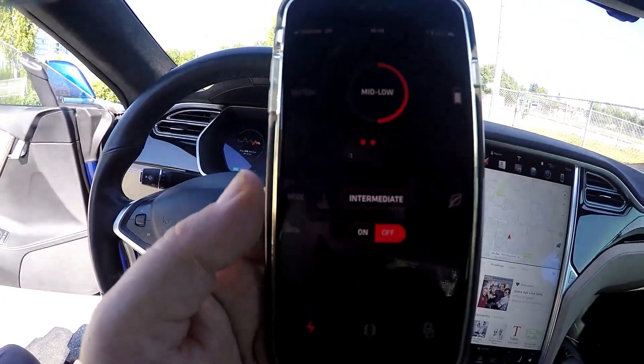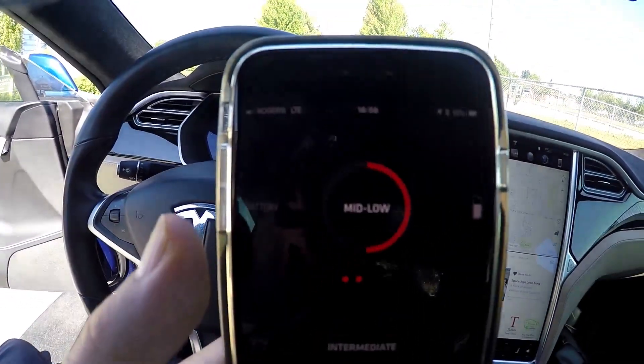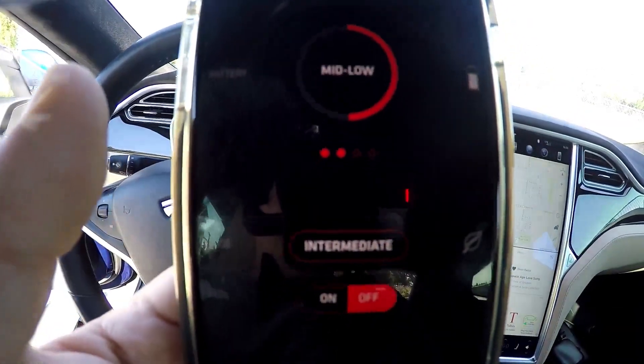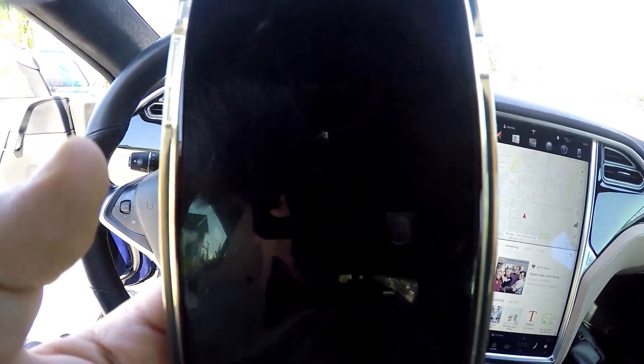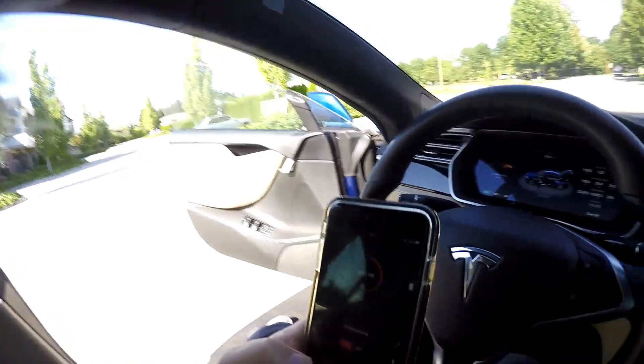One of the great things about the Inboard M1 skateboard is that it does have an app. Here you can see the app — it tells you how much battery you've got left, and it tells you what skill level you're set to. I have intermediate, and there is an advanced setting which is just absolutely crazy. The skateboard also comes with front LEDs that are bright white and rear LEDs that are red. They're not really designed for lighting the way — it's more so that people at night or dusk can actually see that you're there.